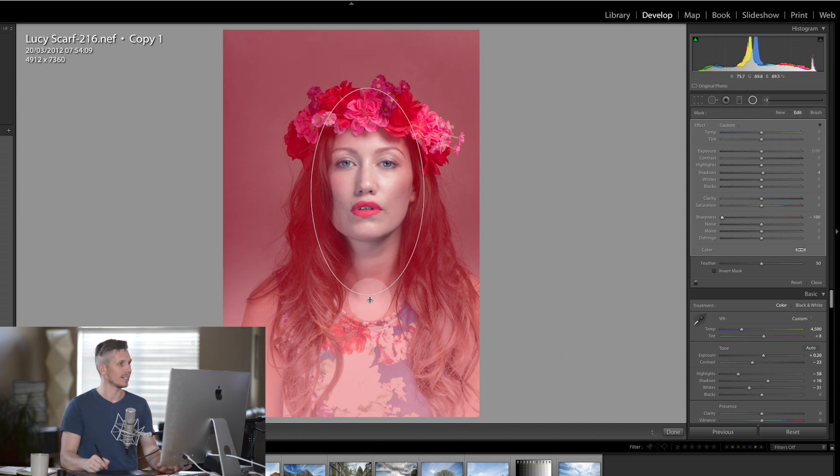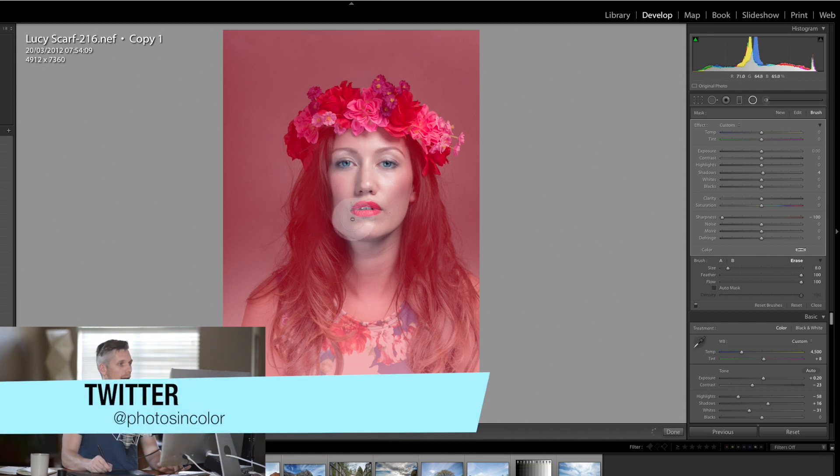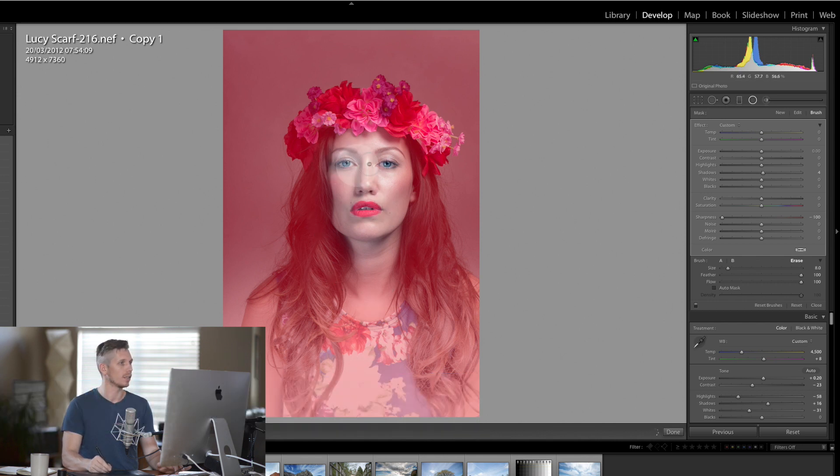I'm going to hit brush erase and make sure I erase the area around her eyes and her lips so that she is very sharp in those areas. Let's also just bring out these flowers just a little bit.